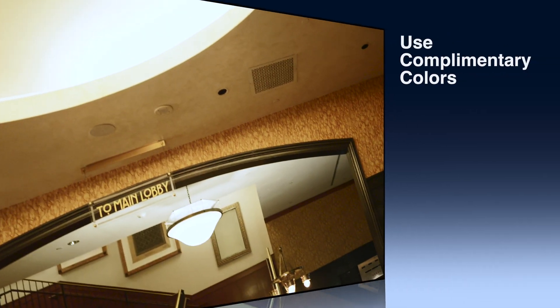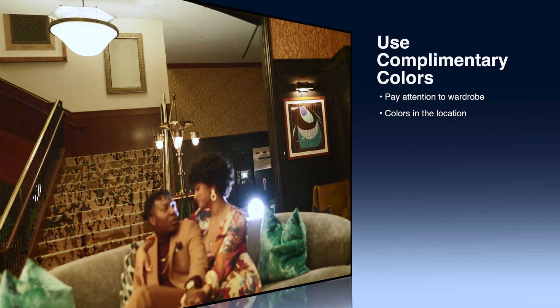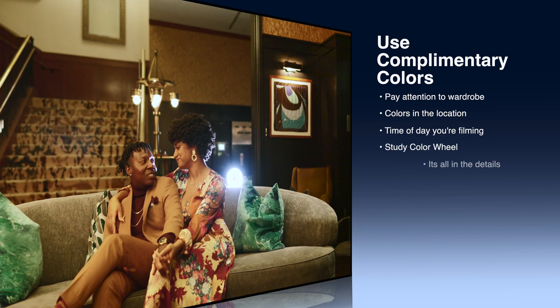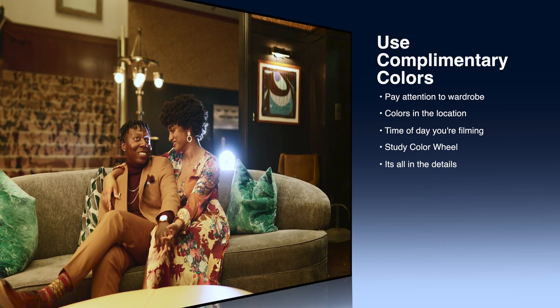Before we get started I want to mention three quick techniques that you really want to nail before you even come to color grade — that's going to make your footage look more cinematic and professional. Number one: use complementary colors in your scenes. When you're filming, really look at what the person is wearing, the background, all the colors, and use them to your advantage. Use complementary and contrasting colors to really make that scene pop.